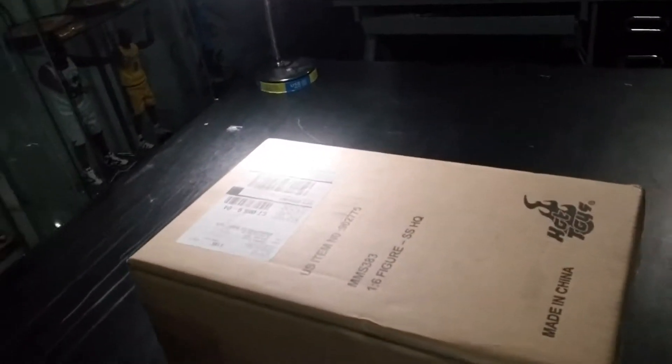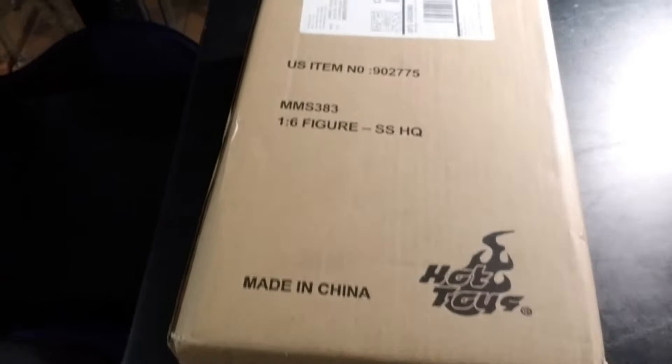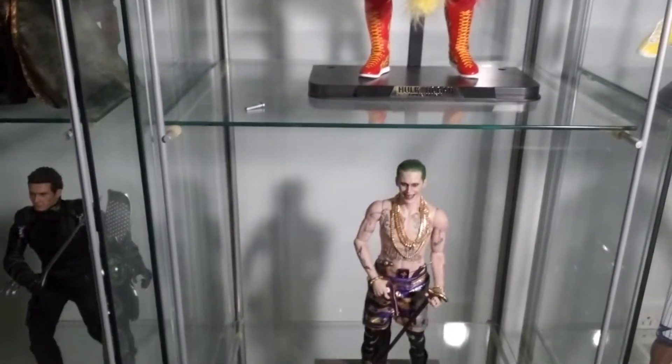Oh yes, it finally came in! It's made in China, look at that Hot Toys. It's gonna go right there with that handsome guy — his lady, his woman. So let's go and check it out man. I've been waiting for this one for a minute. I had to budget my money, but it finally came in, I finally paid that off and I'm glad it's here. So let's do the unboxing right now.